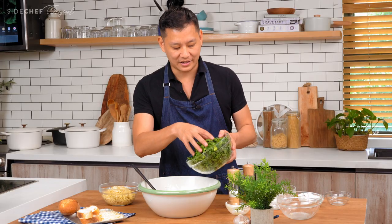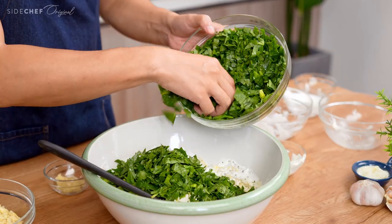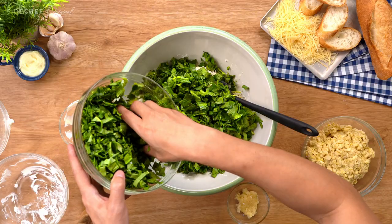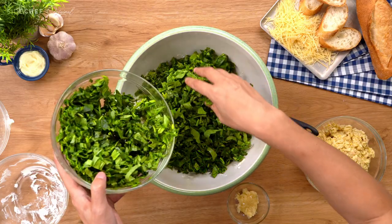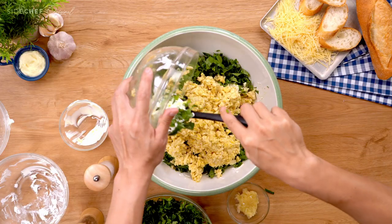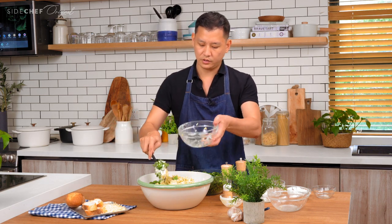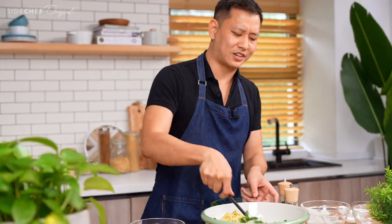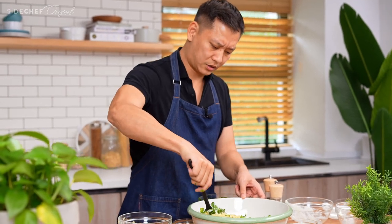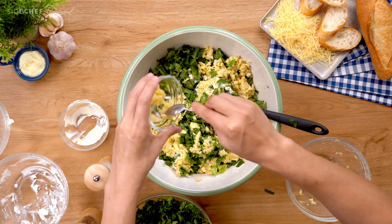We have the spinach — gotta love this color. It adds the healthy part to this dish. Now let's go ahead and add all of the artichoke. The artichoke gives really great texture — as everybody bites in with their tortilla chips and bread, you get that melty cheesy feel as people are dipping in.